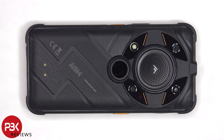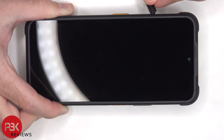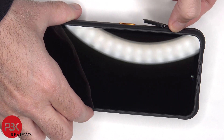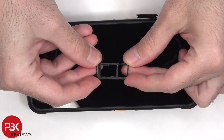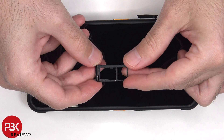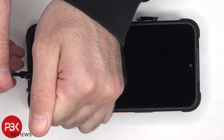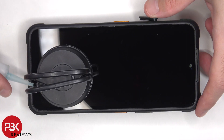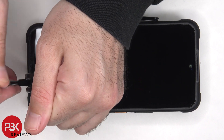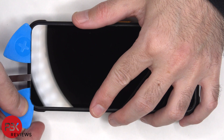Alright, so let's jump in and take a look at the inside of this phone. To start off, the SIM tray needs to be removed. Next we'll need to pry the screen off, and the adhesive holding the screen down is extremely strong, so we'll need to use some isopropyl alcohol and some pry tools to help us gain leverage so we can get the isopropyl alcohol underneath the screen, so it eats away at the adhesive, making it easier to pry the screen off.